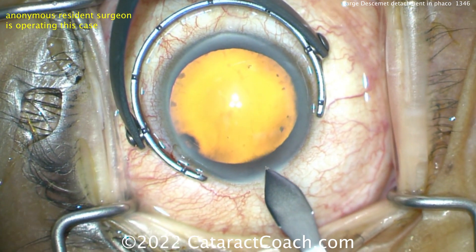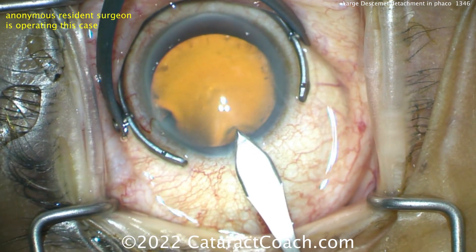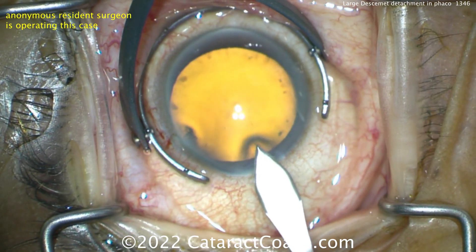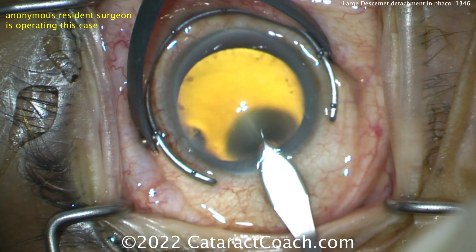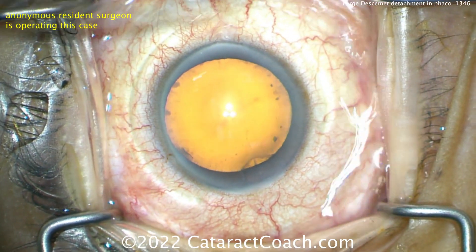I was not present for this case. This is a resident operating with some other professor attending the case. Here's the incision at the beginning of the case — a little bit too much in the cornea, but not terrible, not a bad incision. The incision is tolerable. Reasonable. We'll take that.